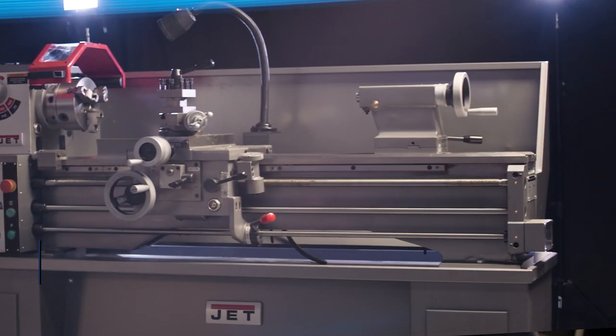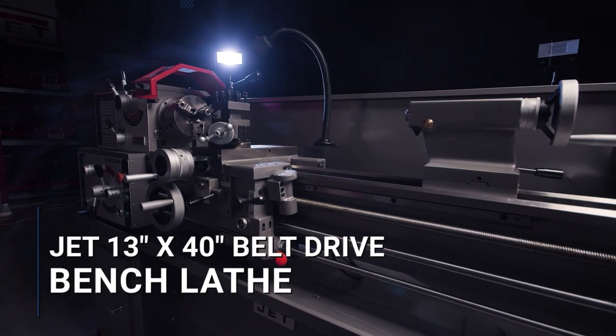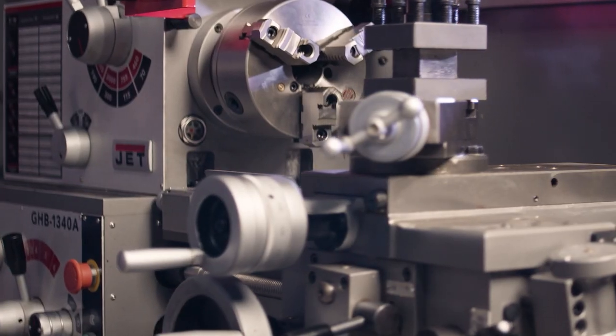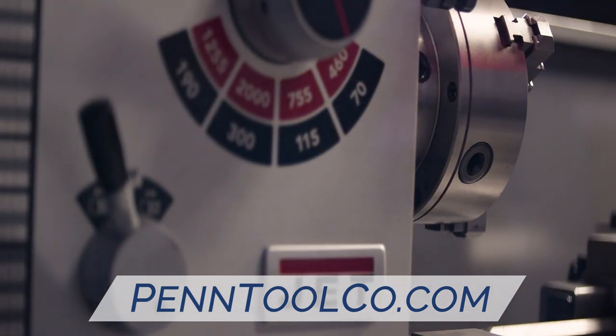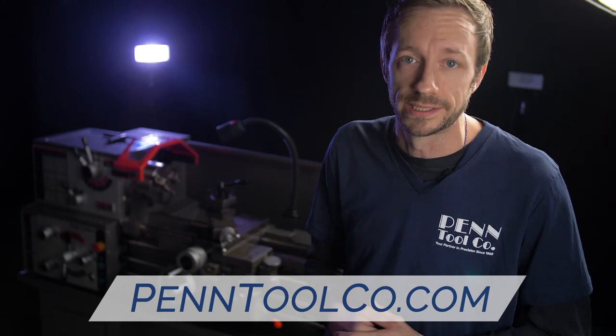Hey guys, today we're going to talk about the Jett GHB1340A, one of the most reliable geared head bench lathes on the market. With an industry leading standard of a two year parts and labor warranty, this single phase 230 volt, 2 horsepower GHB is perfect for any small shop looking to take their game to the next level.